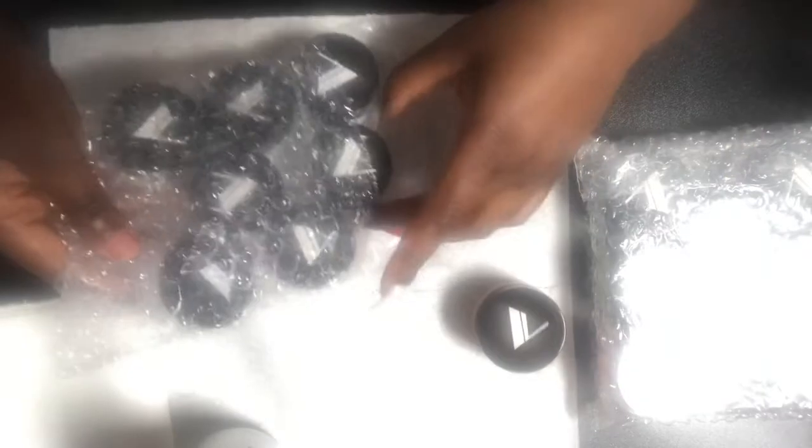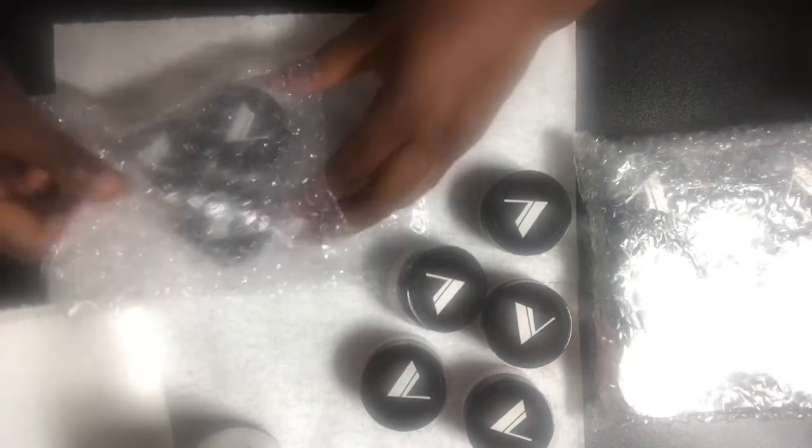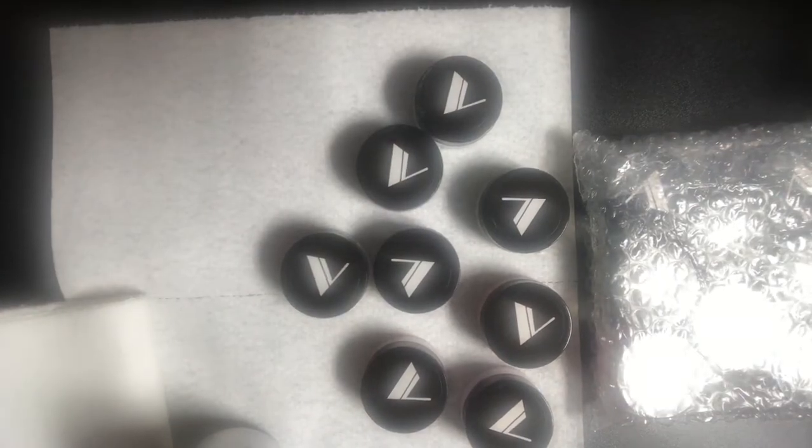I also got two different collections: one is the 80s collection, and the other is the Flower Pastel collection — this one right here. Let's go ahead and open this and I am going to do some swatches. I've heard a lot of good things about this company, so let's see what all the hype is. This is the pastel collection.